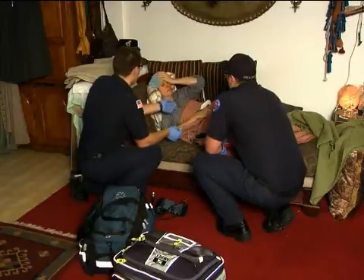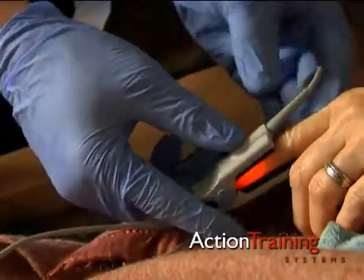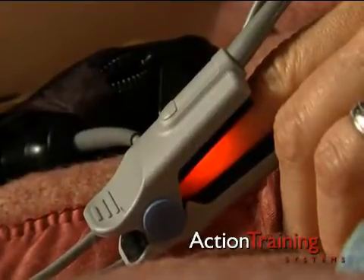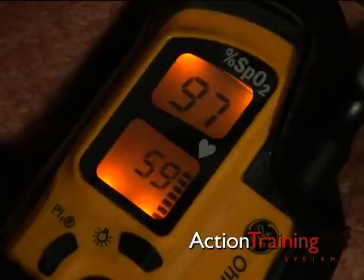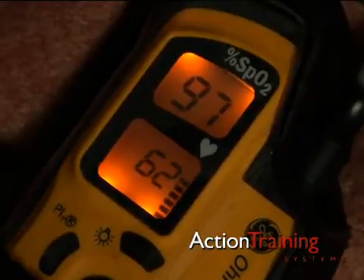To use the pulse oximeter, connect the sensor lead to the monitor and apply the clip to the patient's finger. Turn the device on. It will shine an infrared light through the body to a sensor and detect arterial blood saturation. It will provide a reading on the heart rate and a reading on blood oxygen saturation as a percentage of SpO2.